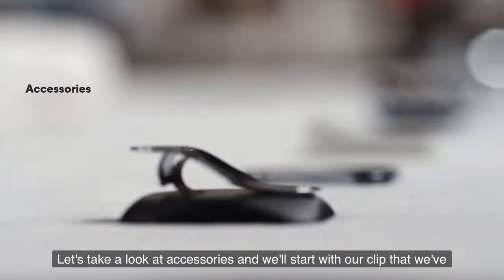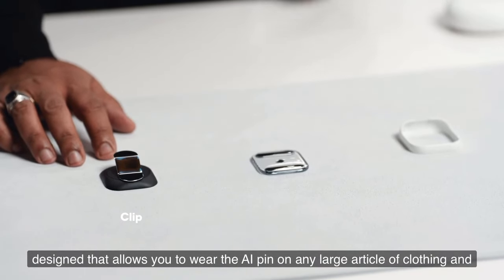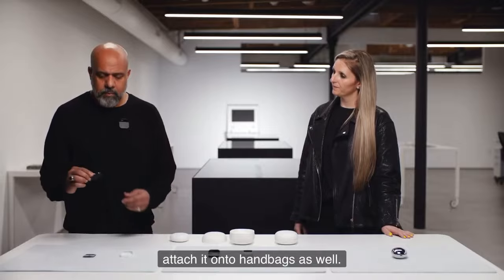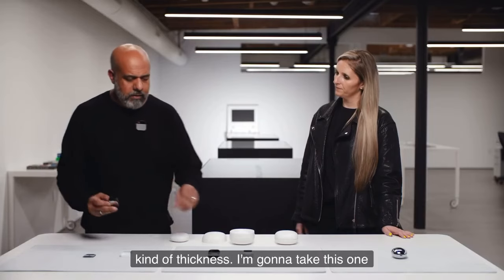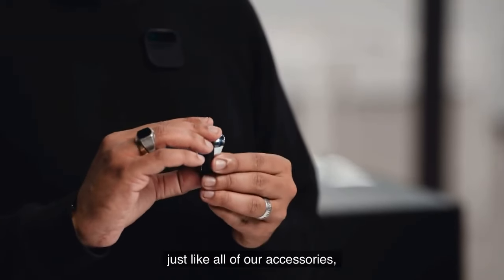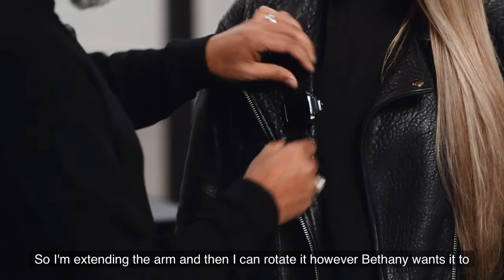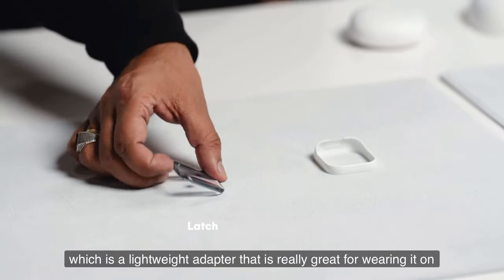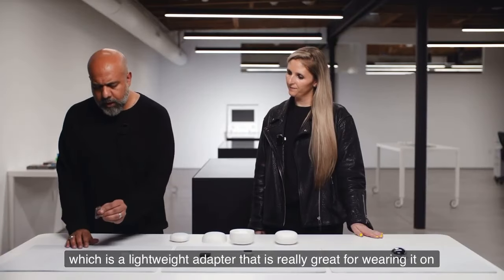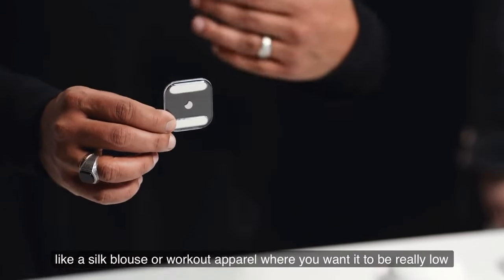Let's take a look at accessories. We've designed a clip that allows you to wear the AI pin on any large article of clothing and attach it to handbags as well — it can extend to fit any thickness. We've also got the latch, a lightweight magnetic adapter that's great for thin or delicate clothing like a silk blouse or workout apparel where you want it to be really low profile.